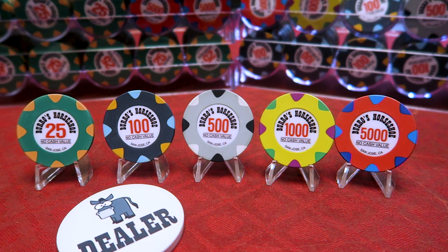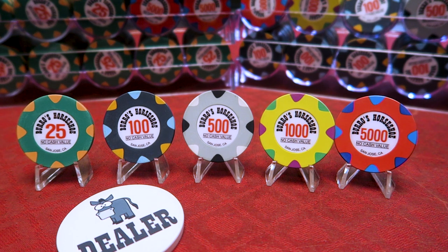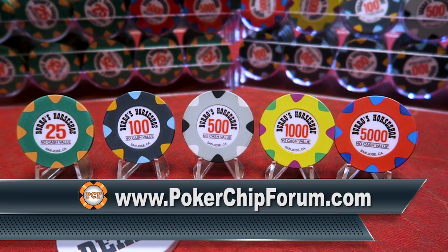What up, what up, all my homies and homeettes. This is poker chip video number lucky 13. The videos just keep coming because I keep buying poker chip sets. I can't help it. I have a sickness, I have a disease, I have a problem. I spend way too much time on pokerchipforum.com. Make sure you go there and catch the sickness.